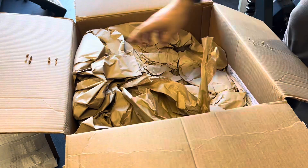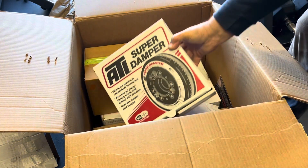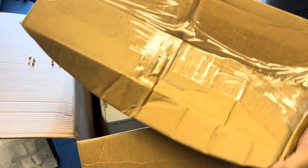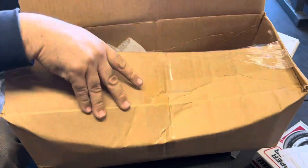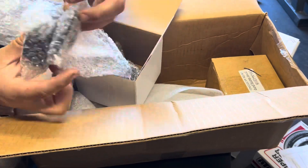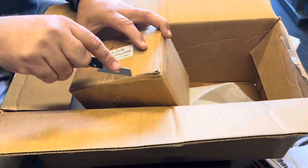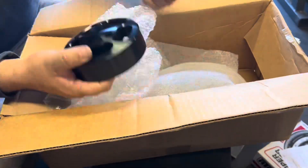So let's see what's in the box: we've got a bunch of wrapping paper, then we've got the alternator, the ATI dampener, the packing list, the AC compressor, a big brown box, and a big white box along with instructions. When you open each box, make sure it has a pulley, maybe some other parts, and a bolt kit — keep all of that together so it's easier to assemble.